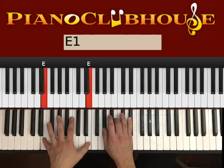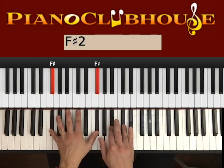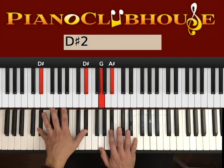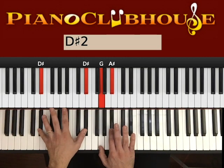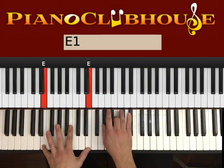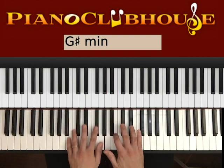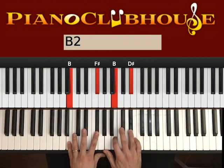And then we go 1, 2 in E; 1, 2 in F#; 1, 2 in G#; and then 1, 2 in D# major — two D#s on the left, G and A# on the right. And then E — 2, F#, G#, and then B. Sorry — B.